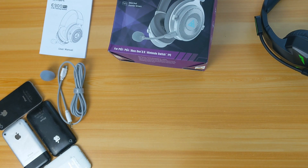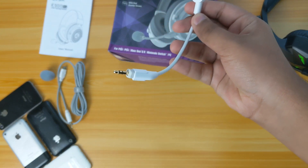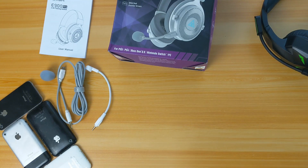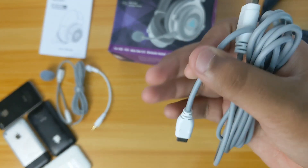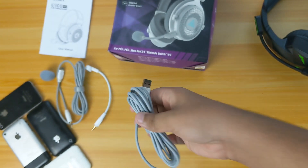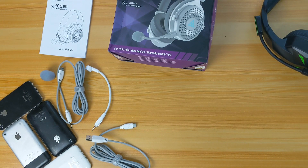You get a USB Type-C to 3.5mm jack cable, and it is pretty long so you can connect it to your PC. Next you get your mic, which is also detachable and flexible, so you can adjust it to your mouth according to how you're comfortable wearing it.